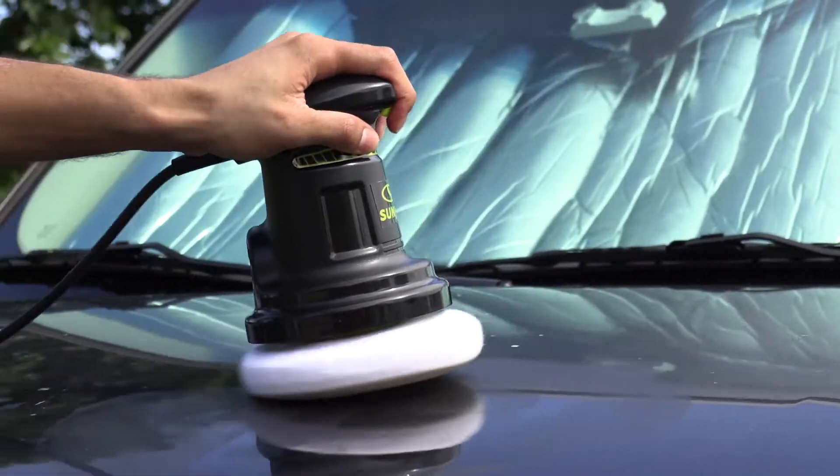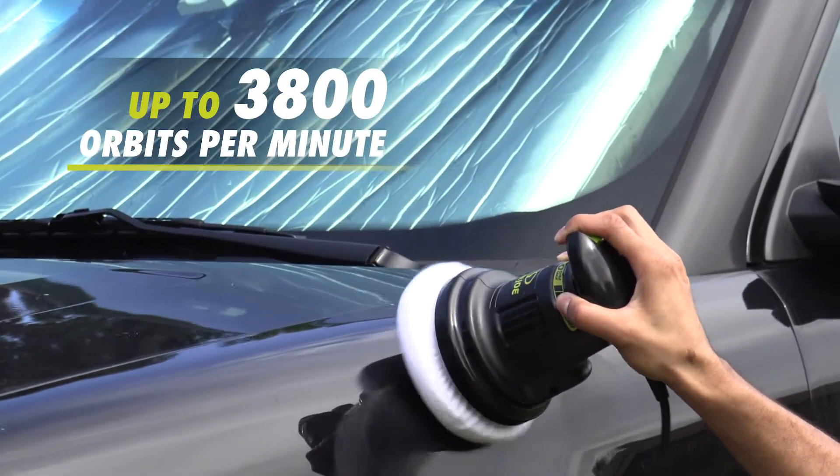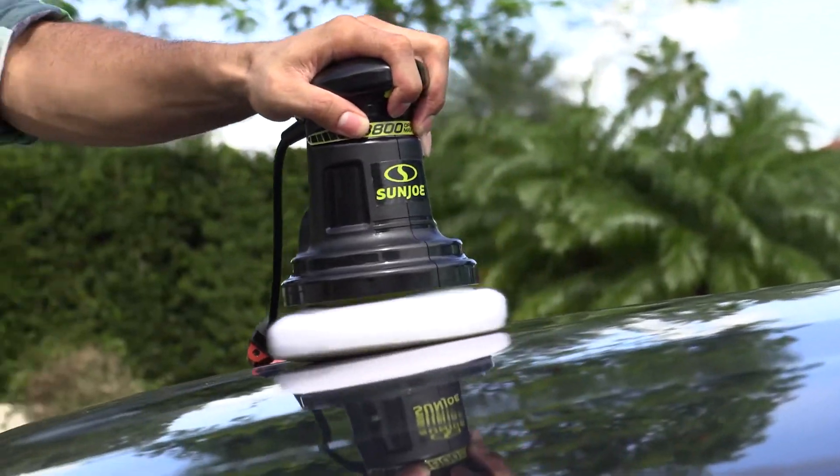The powerful high-performance electric motor provides up to 3800 orbits per minute max of random orbit action for a swirl-free mirror-like finish.